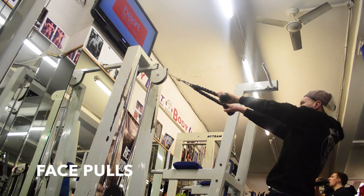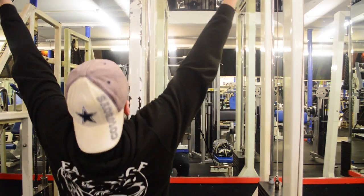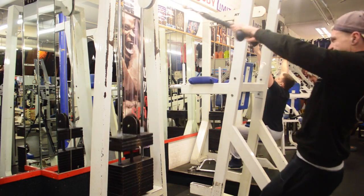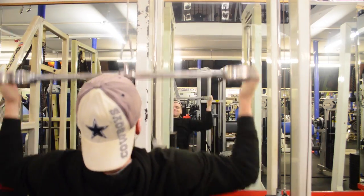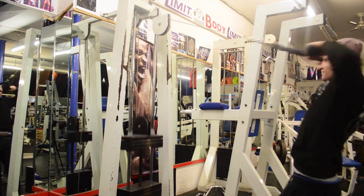And then we super-setted that with some face pulls. This is a brilliant exercise for your traps and your rear delts. These are both usually lagging points — well, they're lagging points on my body, therefore I hit them a lot. I love face pulls. They're also good for shoulder recovery if your shoulders are damaged from poor lifting when you were younger — aka my life.